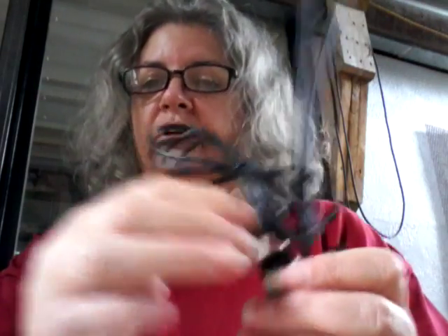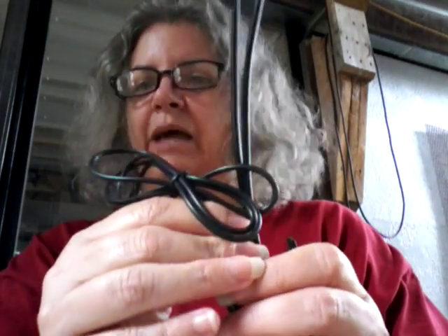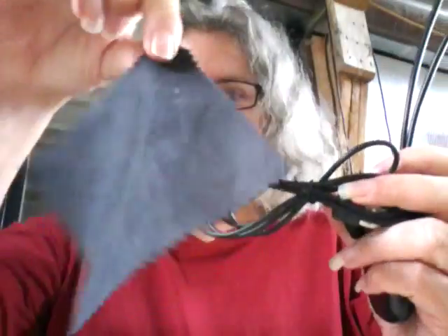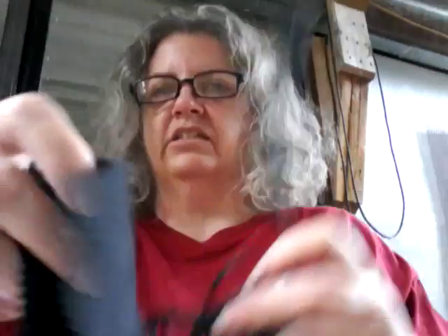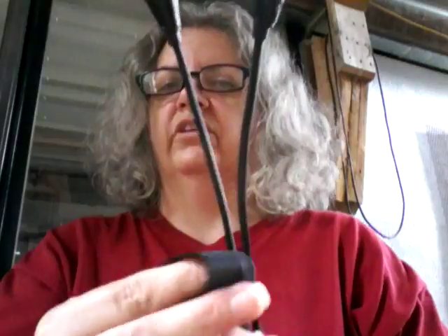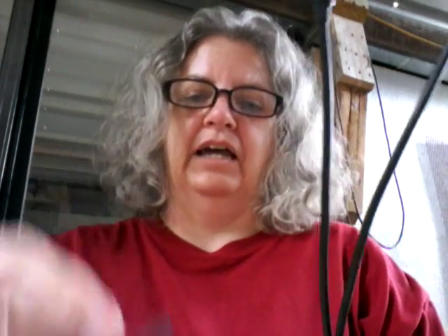You plug this into your laptop or anywhere there's power, like where you'd recharge your tablet or your phone. It also comes with a nice little cloth — I guess that's for cleaning off the front lenses. You can also use it to clean off your tablet or your phone.